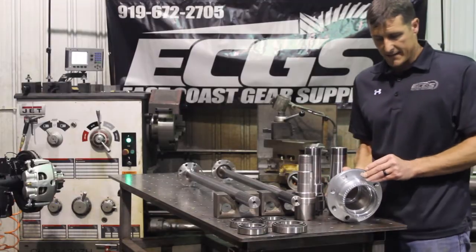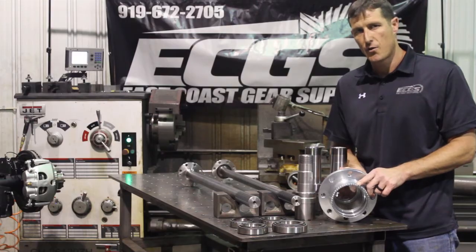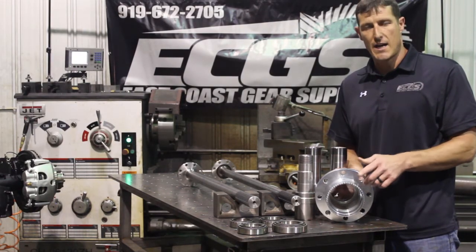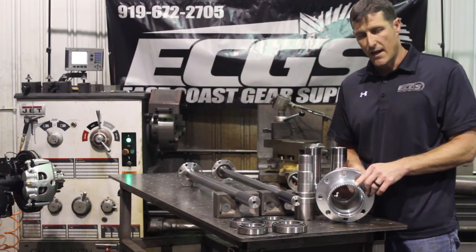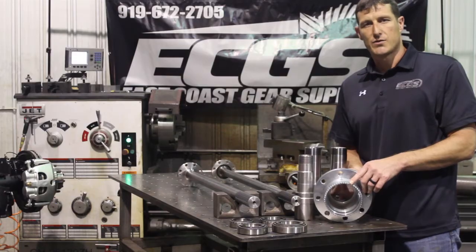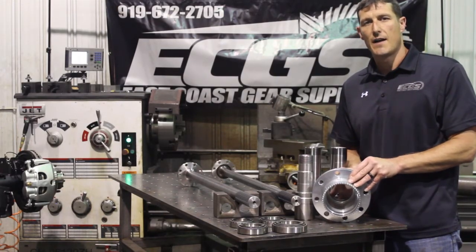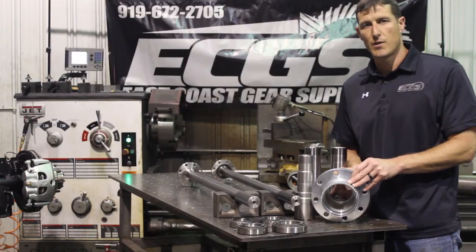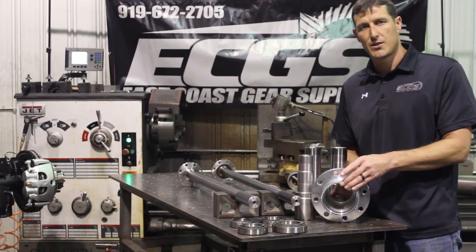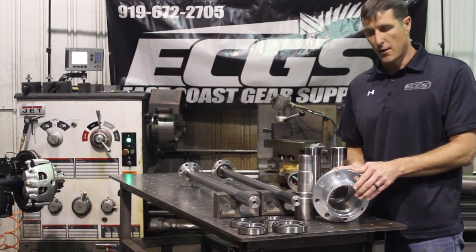We also did it in eight on 170. On the back side, we went ahead and machined in a 52 tooth tone ring, which would be for your JK or JL. And on the eight on 170, we did the Ford 60 tooth. Some guys are using the 05-plus Super Duty front that has a 60 tooth tone ring — you could buy this wheel end kit and keep the 60 tooth or 52 tooth, however you want to do it.